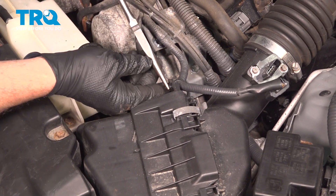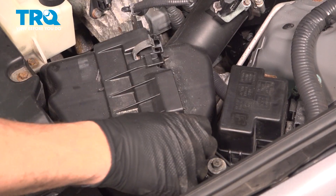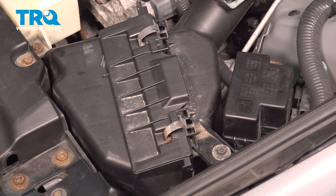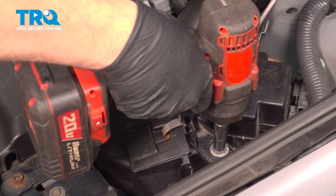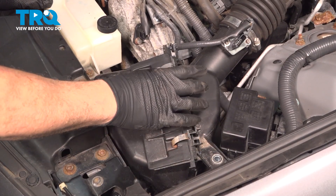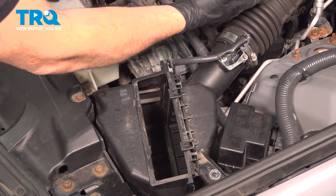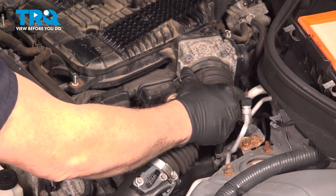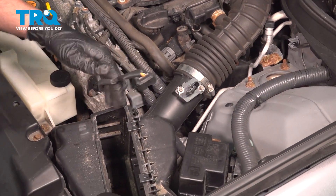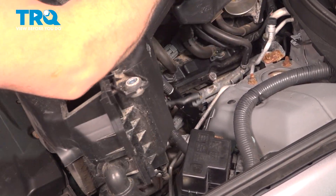Use needlenose pliers, push in on these little tabs and push that through. Go ahead and undo your air box clamps by simply pulling up. Over to the right-hand side, there's a 10-millimeter bolt for the air box — go ahead and remove that bolt. We did disconnect our clamps for our filter setup. Pull it out and set it aside. Now follow this right back up to our throttle body, pull up on this unit, and remove it from the vehicle.